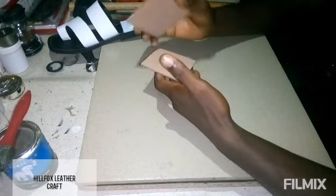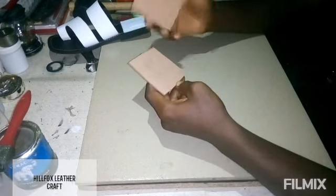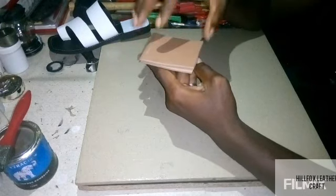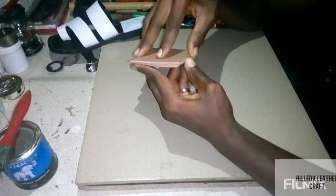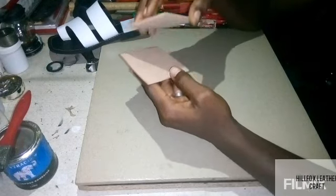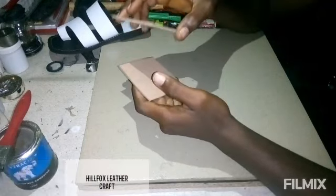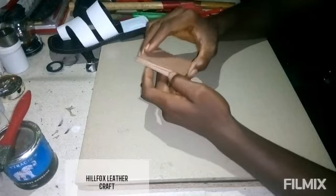Some people use nora-to-nora to make their shoes — it is not advisable. When you use nora-to-nora, when the customer wears it and there is weight on the footwear, there is friction between the two hard surfaces. After some time the gum will fail. Another disadvantage is that water can easily get in between the sole and insole during the rainy season. To avoid this, you need to put macro in between the two noras — the millimeter doesn't matter.